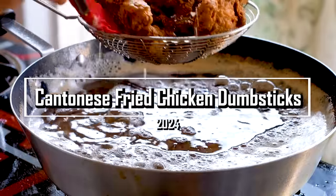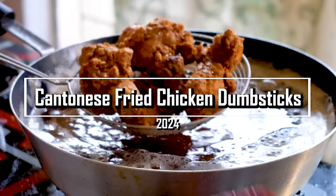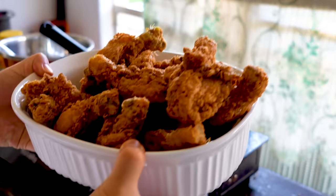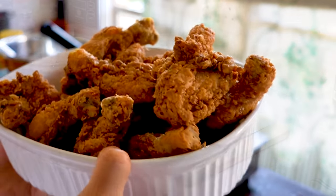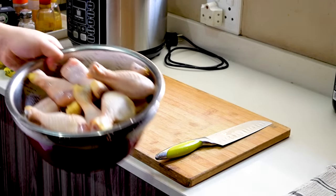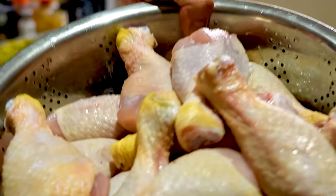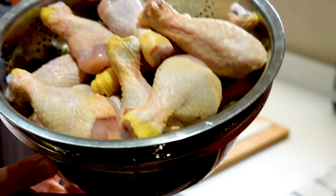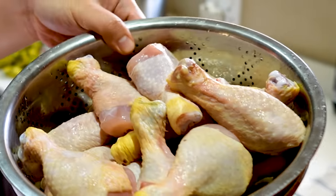Alright guys, let me show you how I'm going to prepare my drumsticks here. Here's about 10 to 12 drumsticks that I'm using to fry these garlic fried drumsticks.